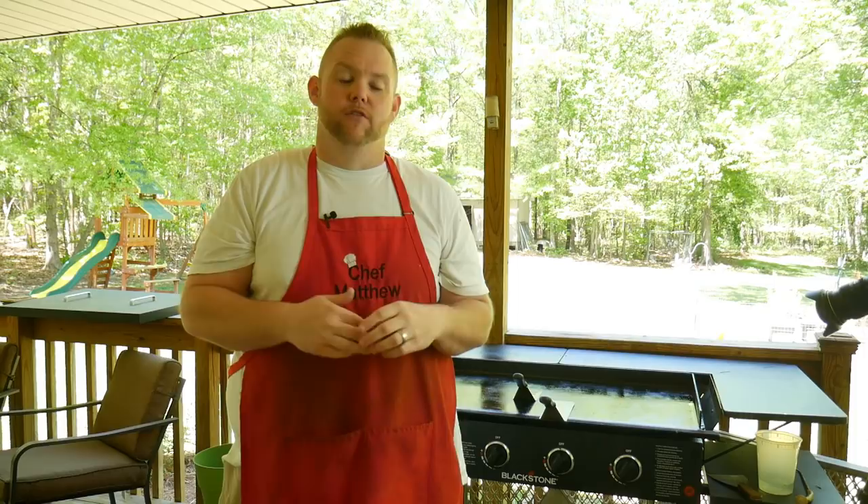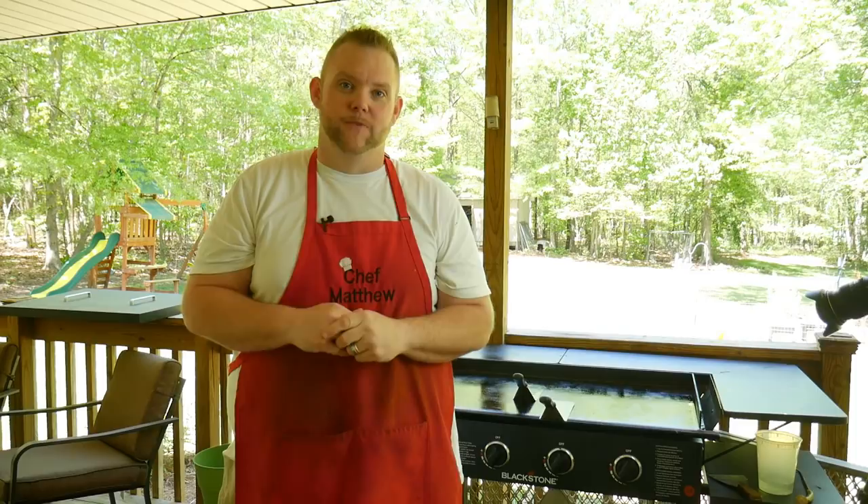Hey, what's up everybody, Hungry Hussy here! You ever have those leftover mashed potatoes in the back of the refrigerator and you just do not know what to do with those things? Well, I have a fix for you today.